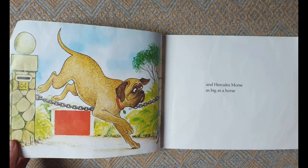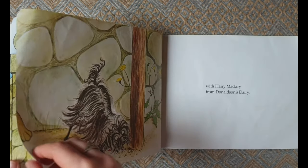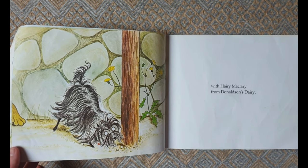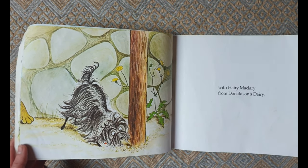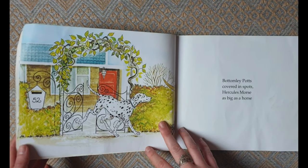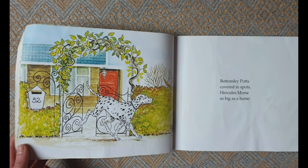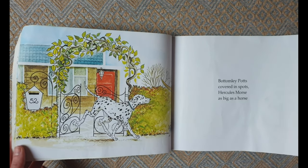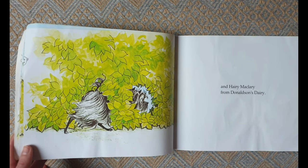And Hercules Morse as big as a horse, with Harry MacLary from Donaldson's Dairy.